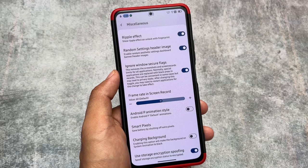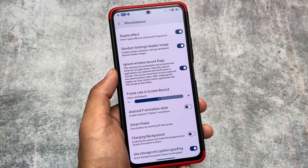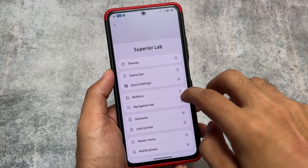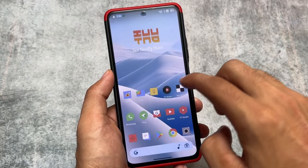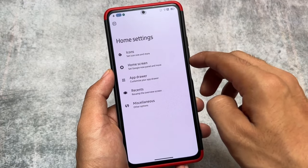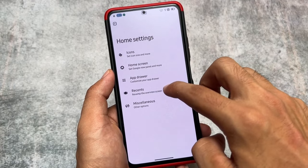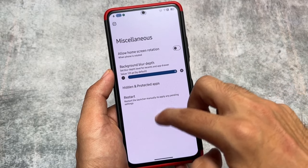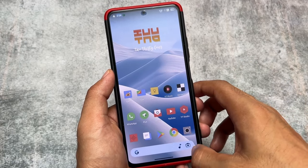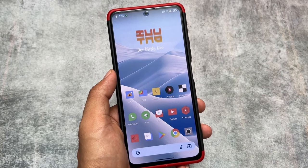Last but not least, in the miscellaneous options you have ignore window secure flags, ripple effect on fingerprint unlock, Android P animation style, smart pixels, frame rate, in-screen record — everything you're looking for is already present. This custom ROM is not far behind Lineage OS or Rising OS in terms of customizations. The Superior OS Extended Edition brings an insane number of customizations along with good stability and smoothness. It's a great choice if you want to install a custom ROM on your Xiaomi device — the link is in the description.